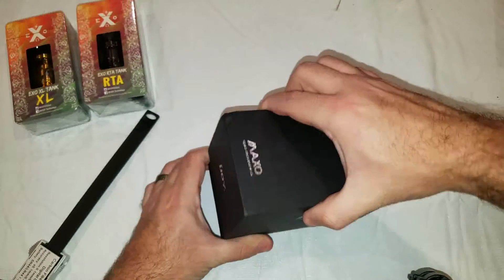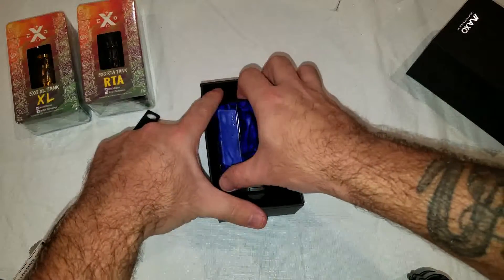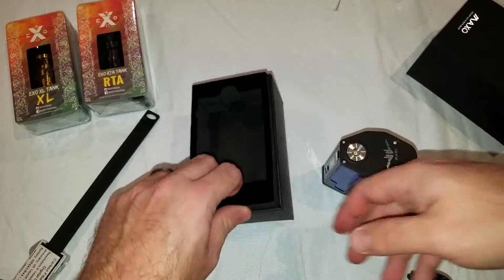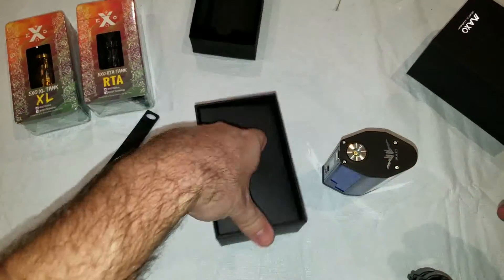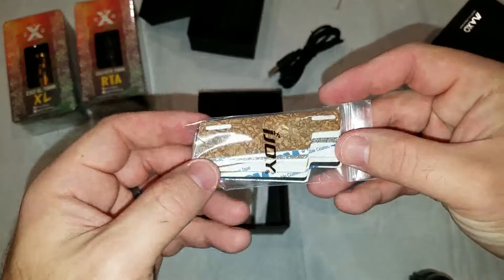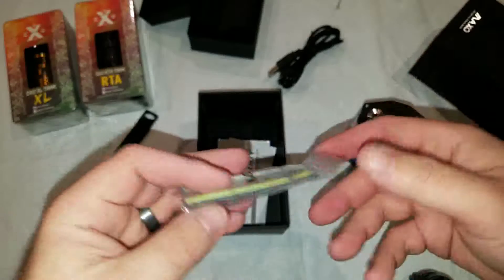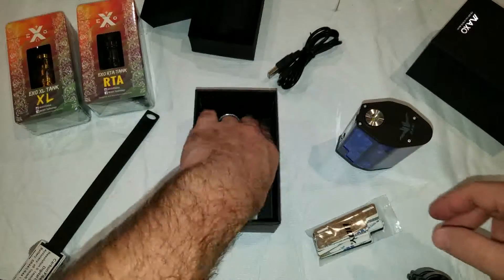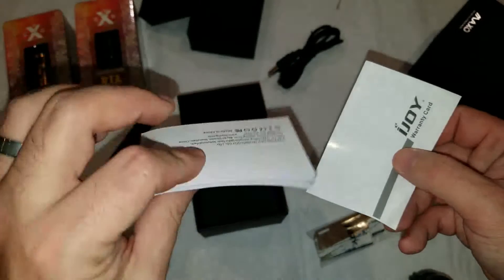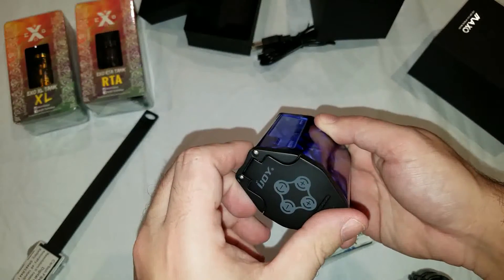It's a wiggle box — just wiggle it out, and there we go. Let's see what else we got in the box here. We've got a USB cable, we've got a baggie of different panels. They actually send you a whole bag of different panels which you can put onto the mod to make it look how you want it to look. We've got a warranty card and user manual. It should be the same as most of their mods, so I shouldn't really need the manual.